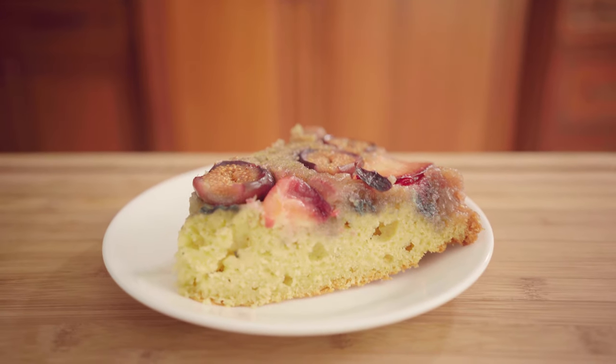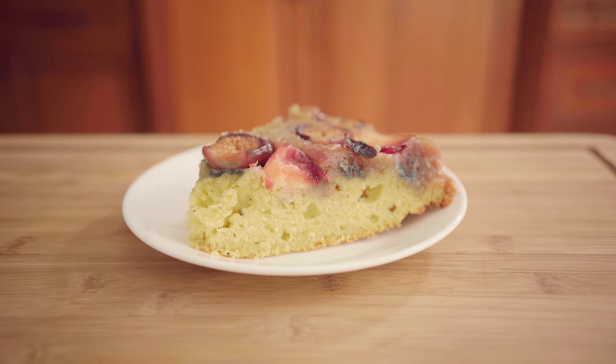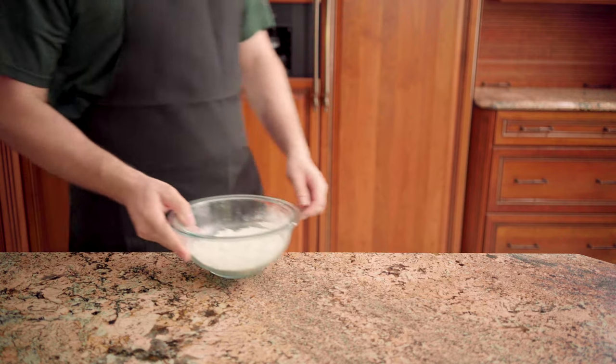In this video, we're making a fig and plum upside-down cake. You ready? Let's do this! First up, the cake batter.